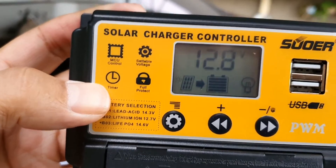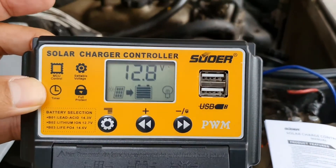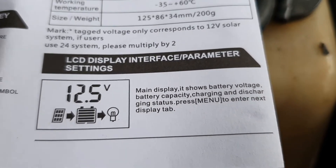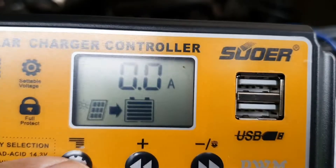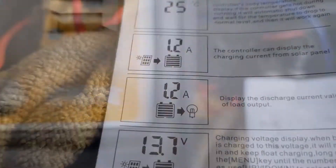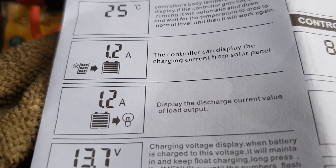In any case, here you can see it's 12.8 volts. Right now there's really nothing because it's still hooked up to the 30-watt panel. Feel free to freeze frame if you want to read the instruction manual — it's actually not too bad.